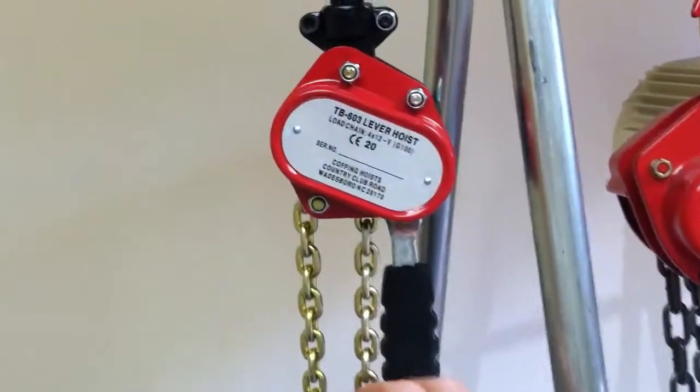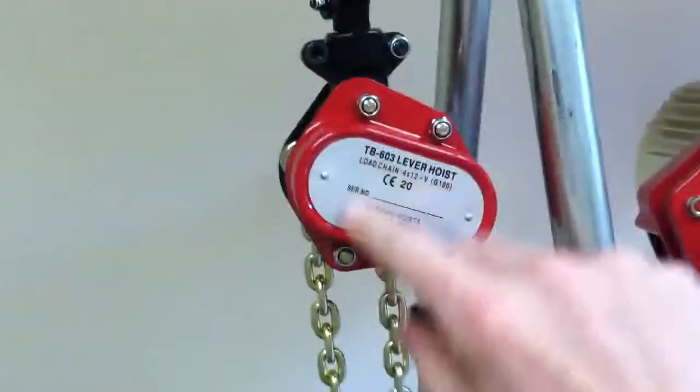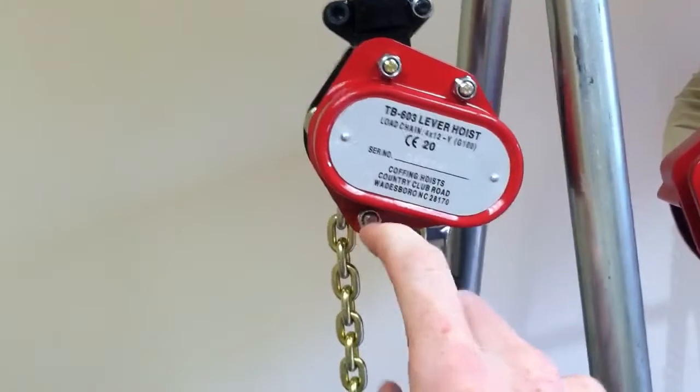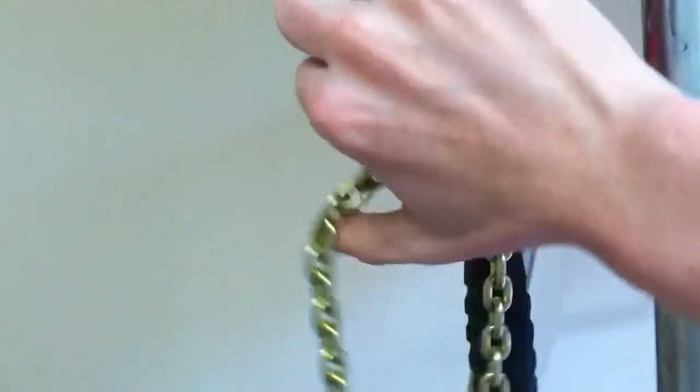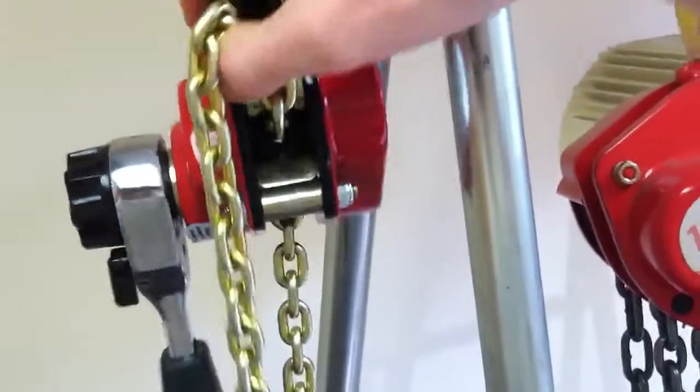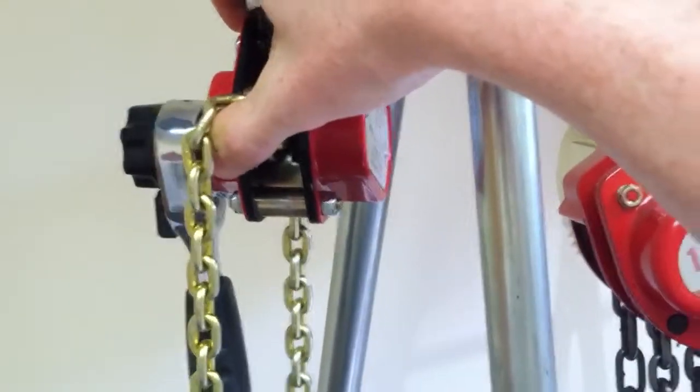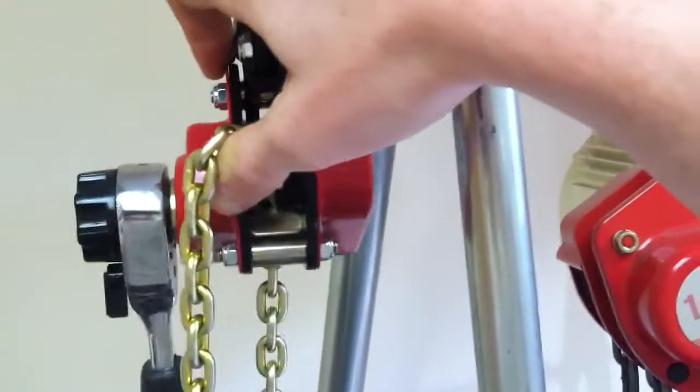So basically you've got your chain coming out on either side of this, that pin where your little piece with the pin attaches.